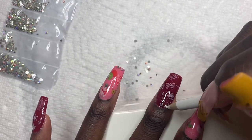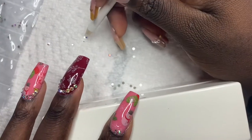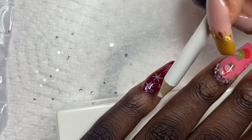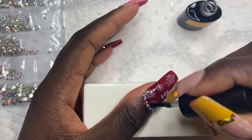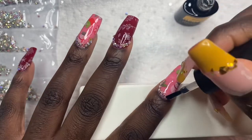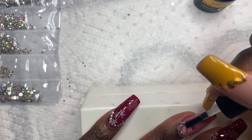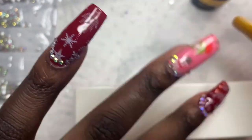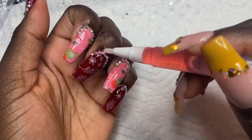I'm going to take this base coat and use it to apply my gems. Now I'm just going to top coat these nails with some other top coat and cure them for about 60 seconds in my nail lamp. Everything I used in this video will be linked in the description, so don't forget to check that out. Then I'm going to take the cuticle oil that came in the kit and put that all over my cuticles and rub it in.